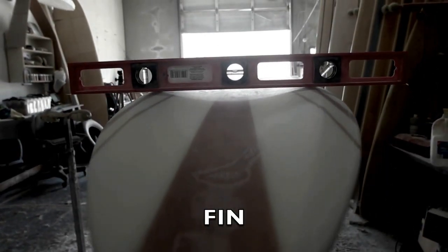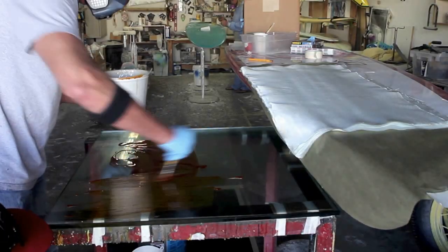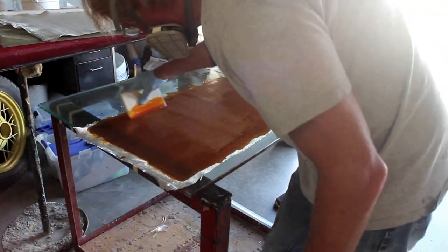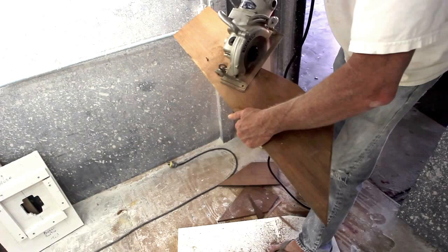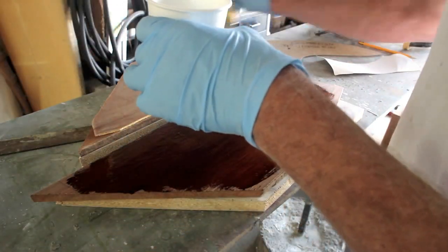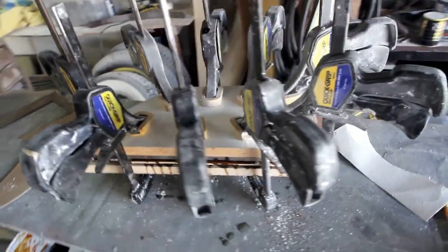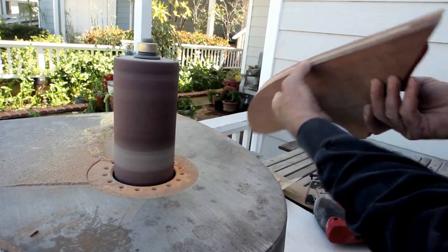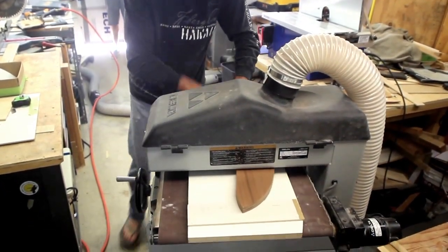A thick base fin really works well with this concave in the tail, so that's what I went with on this board. I start by making a thin panel — ten layers of 8-ounce Boland in amber. I'm going to sandwich that between two layers of this really nice old-growth redwood I've been using for years. I end up with a 1-inch thick panel. I wanted to taper and foil it so it had a 1-inch base and just over a quarter-inch tip.